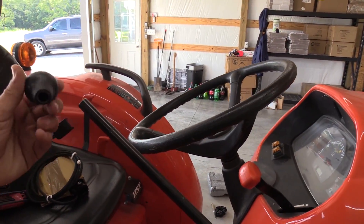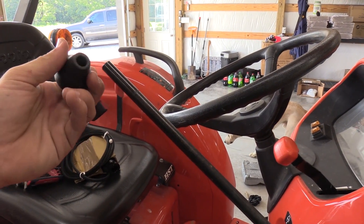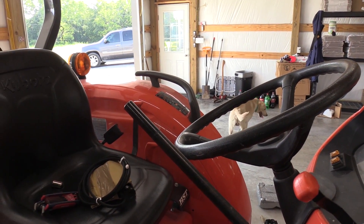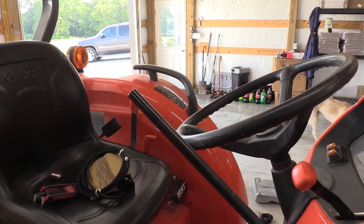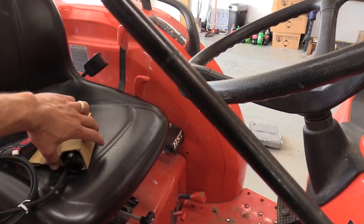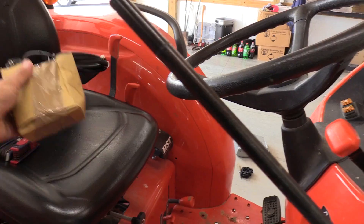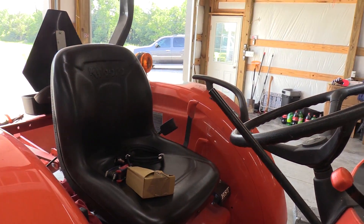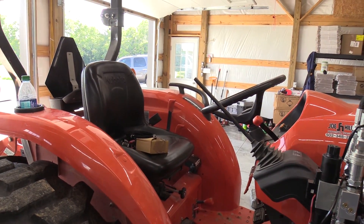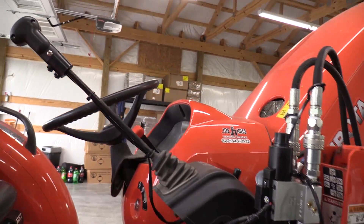We're done with the hardware. Now we're going to wire up and remove the factory joystick knob - it's basically just pressed on, just rubber that stretches over. You just get a firm grip and wiggle it off. Now we're going to wire up the new joystick. It's got some set screws with an allen head, so I've got an allen wrench set. Then we'll get it wired in and connected to the battery and we'll be done. This is a very simple process.